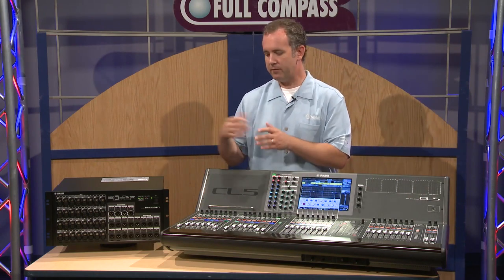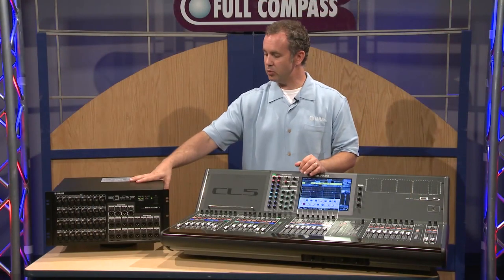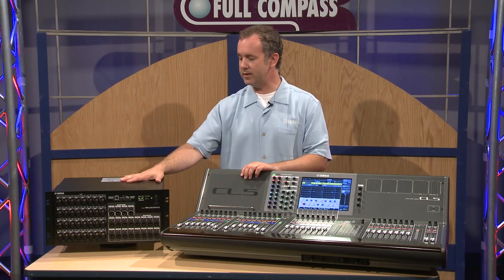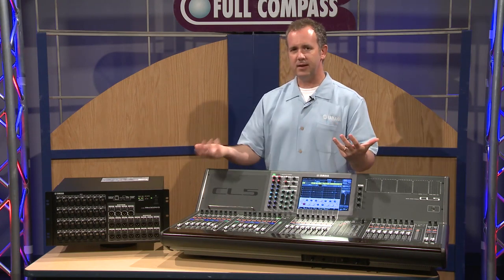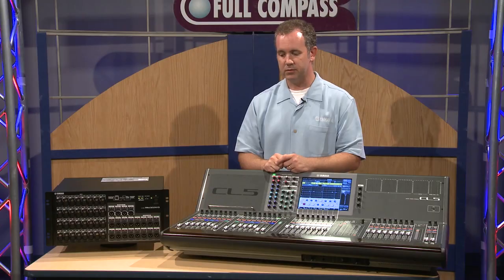My vocals are purple today. We've also included a Dante digital network across the mixer utilizing the Rio 3224D stage box. There's also a 1608 that will be joining this. That Dante network allows you flexibility to put your inputs and outputs around your performance space wherever you might need them, connecting them over a simple Cat5 cable.